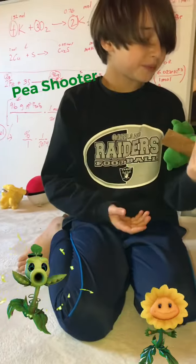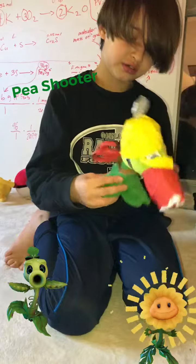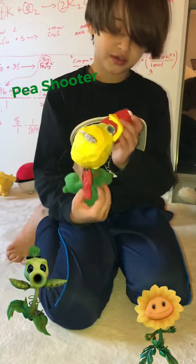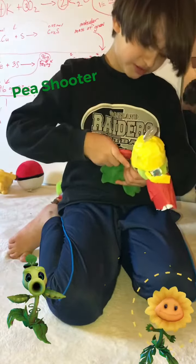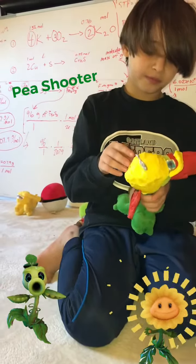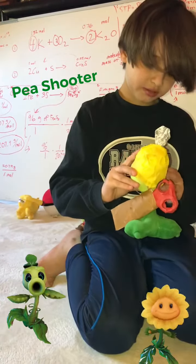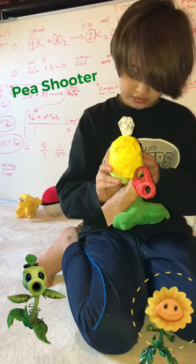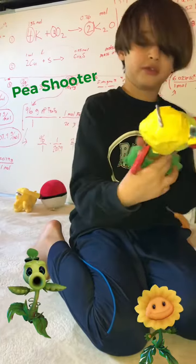I used an old — not an old bag, a bag that we finished — tape, paper, scissors (scissors actually right here for the sword), foil paper, scotch tape, paper, another bag, more tape, marker, I think that's more foil paper, and a little string to put around this.